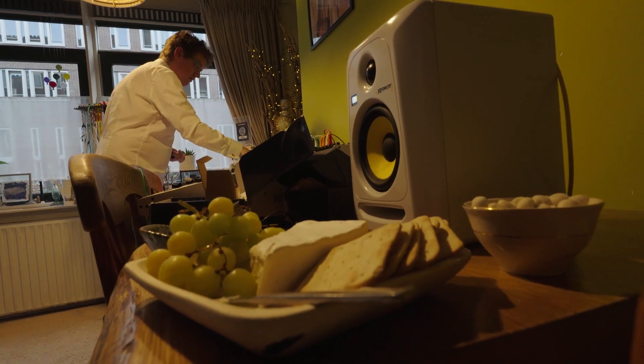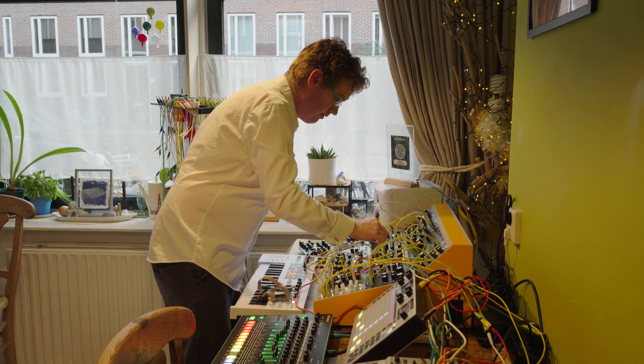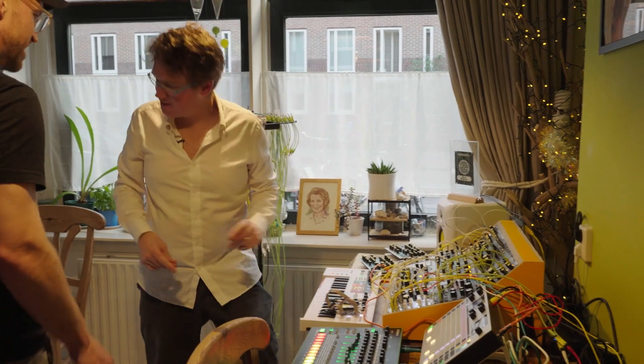Yeah, this is it — bring it up so people can play with it and just have some cheese and wine. So Brandon, could you make something while I get screwdrivers?